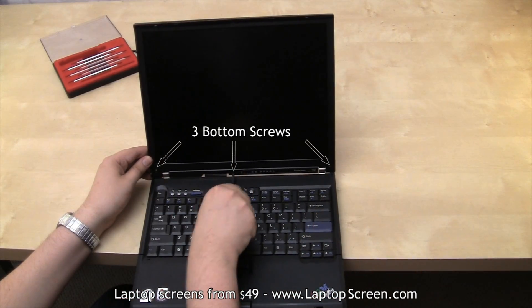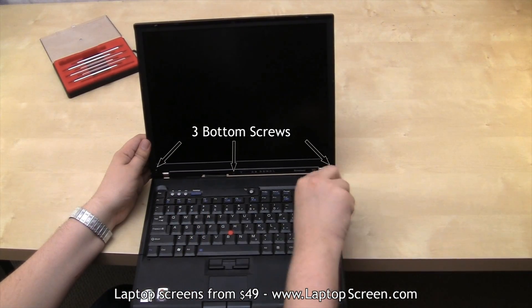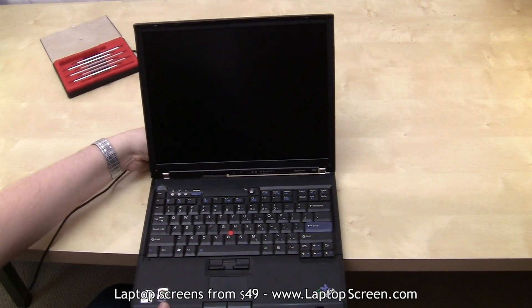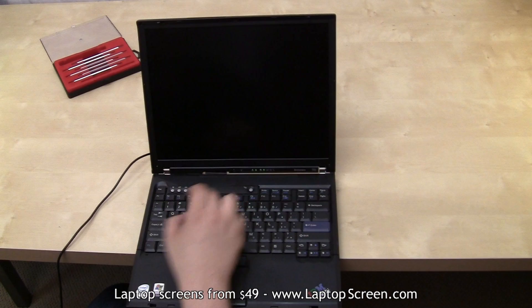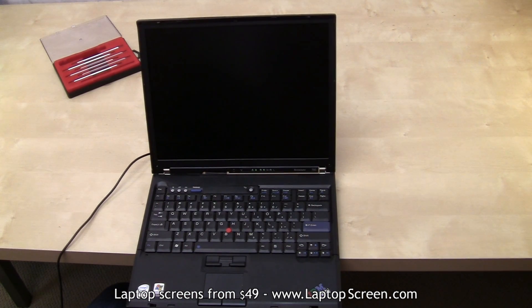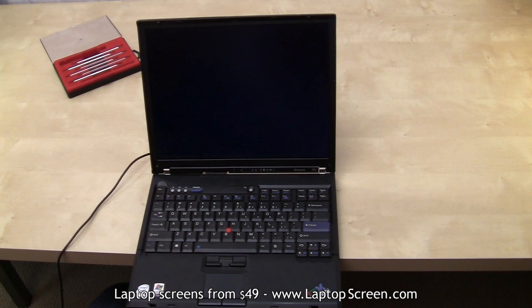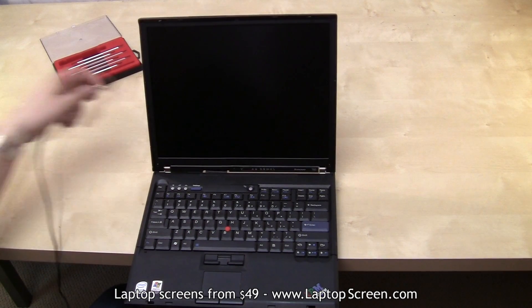Replace the bottom three screws. At this point it is safe to test out the new screen. Go ahead and connect the AC adapter and hit power. Once the screen lights up and the startup graphics appear, you will know if the screen is properly installed and working. Hold the power button again to cancel the boot up and disconnect the AC adapter.